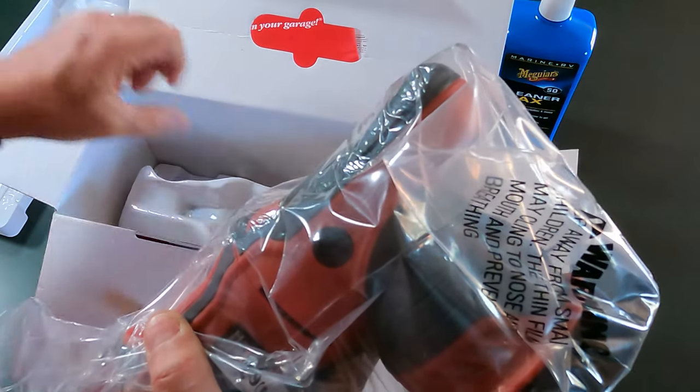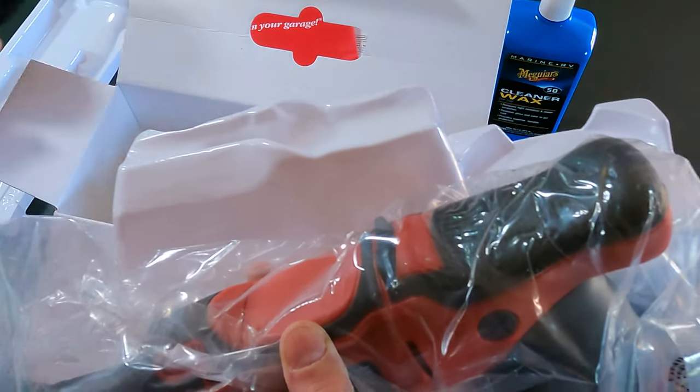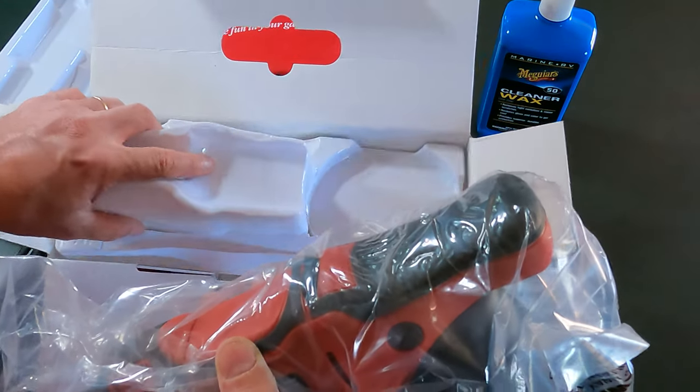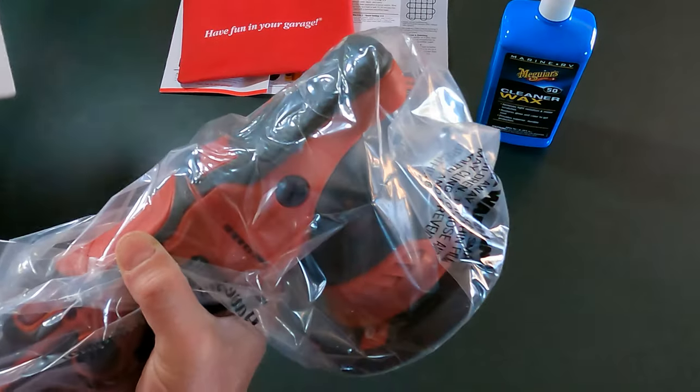There's nothing else in the box. Packaging looks good. So let's just go ahead and put that back in here and set that aside for now.